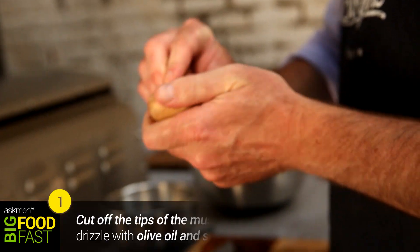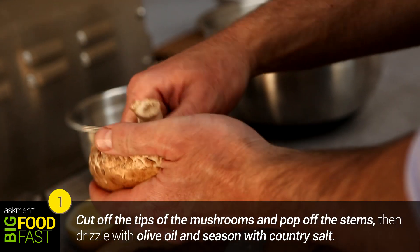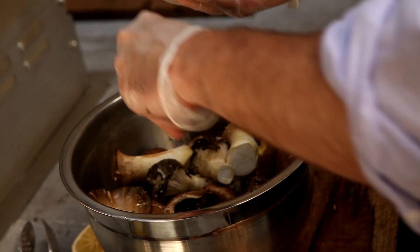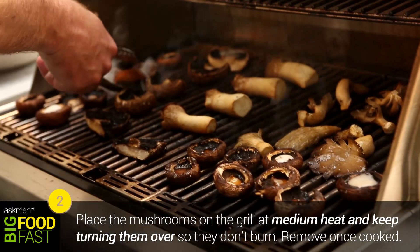What we're going to do is lightly grill oyster mushrooms, portobello mushrooms, button mushrooms, and my personal favorite, the king oyster mushroom. Really simple — brush with olive oil, a little salt and pepper. Simple, and let the flavor of the mushrooms come out. Remember, when you're grilling mushrooms they lose a lot of water, so you've got to watch them or else they can burn easily.